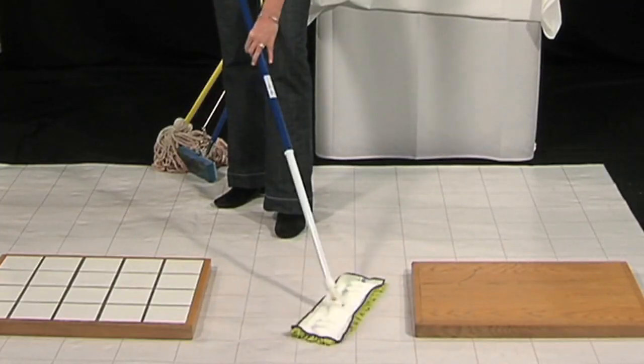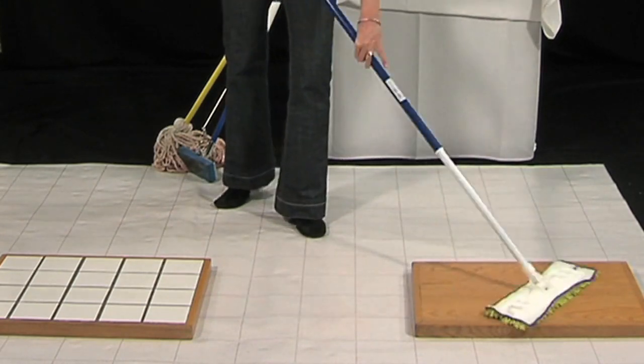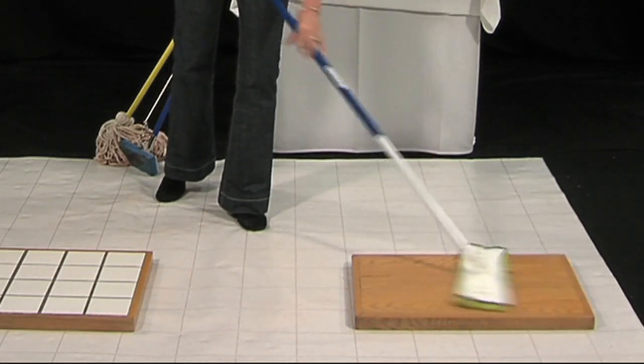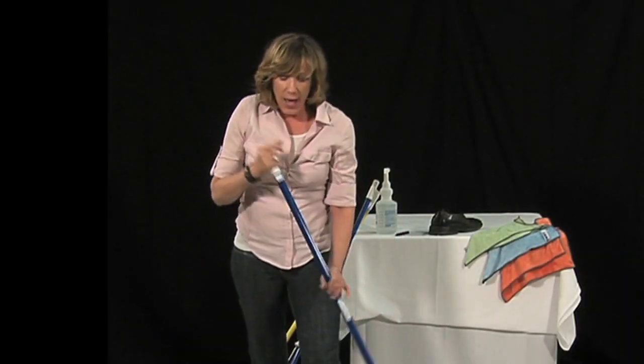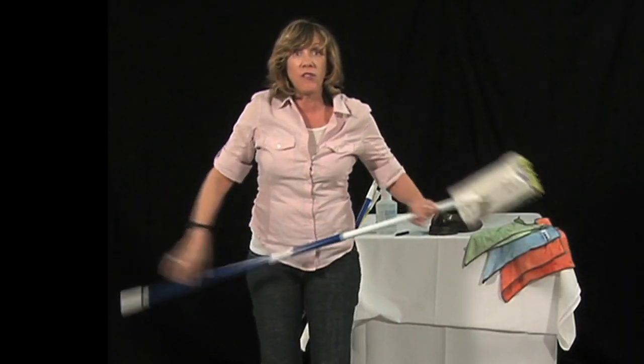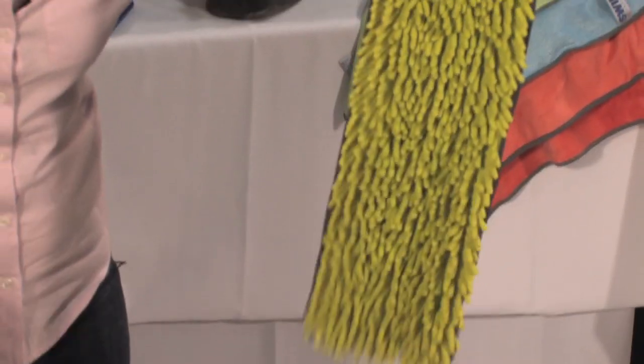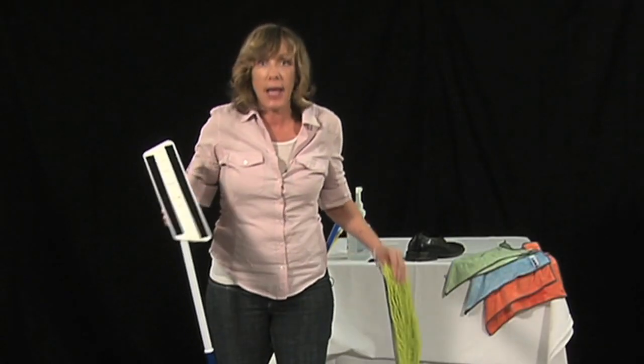Use it on your linoleum, your vinyl, your tile, your hardwood, your laminate, your pergo. At the same time the microfiber is grabbing all that dirt and bacteria, you're also buffing the floors to a perfect shine — no water spots, no streaks. When you're all done, you're going to take that head off and throw it right into the washing machine and use it again and again.